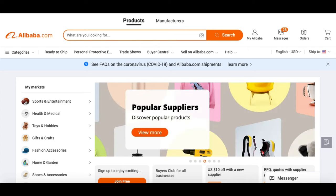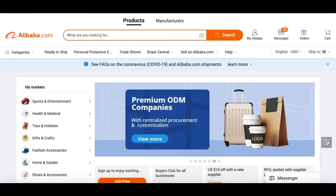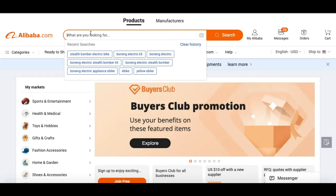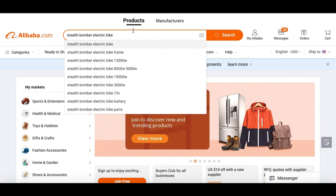Where we're going to want to begin is with the model of bike that we want. It's always best to know what style or type of bike we are going to be looking for, so that way we can use those as keywords within the Alibaba search engine. For this example, we're going to be looking up an 8,000 watt Stealth Bomber e-bike — that's the bike I was looking for specifically. So I'm going to type that in here: Stealth Bomber electric bike.